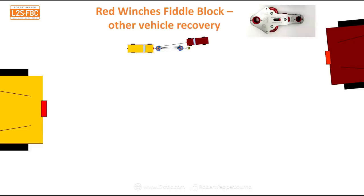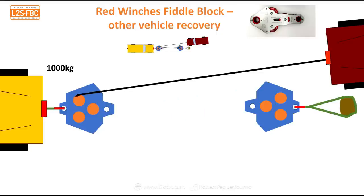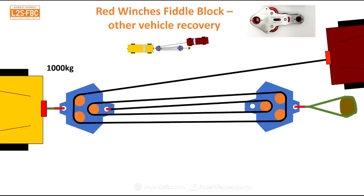Now let's look at a vehicle-to-vehicle recovery scenario. The vehicle on the left is stuck and the vehicle on the right is pulling it out. Again it will take 1,000 kilos to move it. We have our two fiddle blocks and an anchor point. Connect one fiddle block to the anchor point and the other to the stuck vehicle. Run out the winch cable around and back to the other fiddle block, and once more to complete the rig. Again, we've got five lines supporting the load — 800 kilograms on the anchor, 200 on the winch vehicle, and 200 on the stuck vehicle.